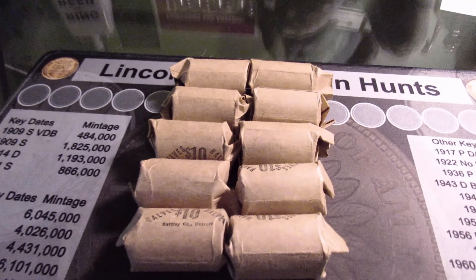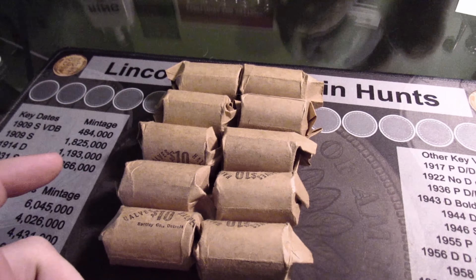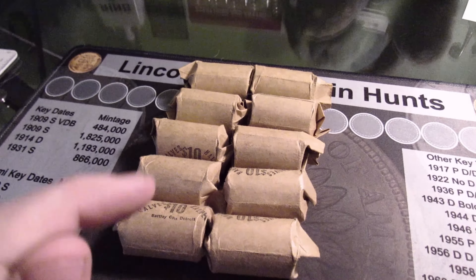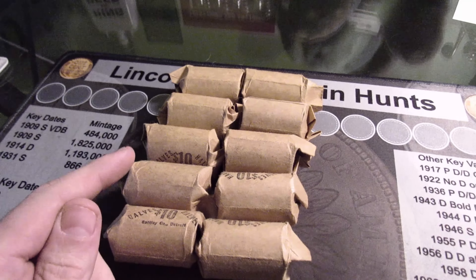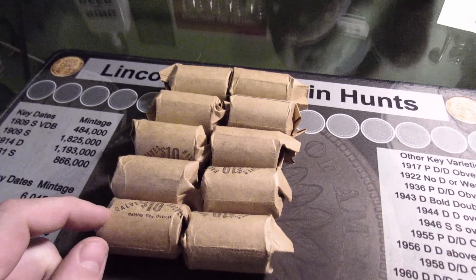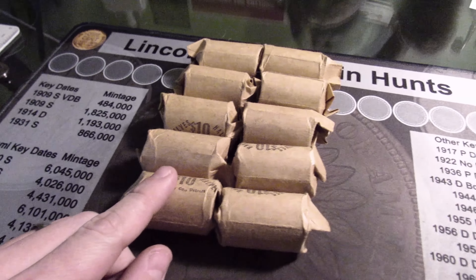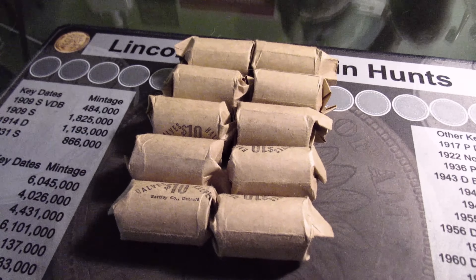What's up everyone, it's Bobby. I'm making this quick video because I got these at the bank I normally go to — the teller told me the person who brought them in isn't a collector. They also brought in about $700 worth of Sacagawea dollars and some Susan B. Anthony's, but I'll search those in a different video. I'm just gonna do these 10 rolls of halves and hope we can get some silver or anything good. Let's go.